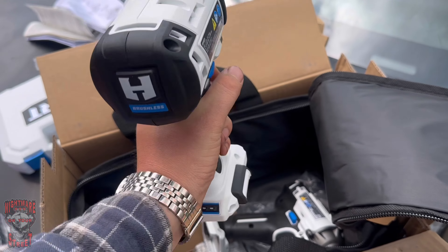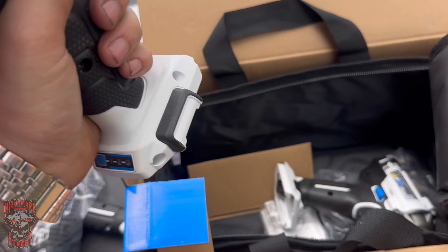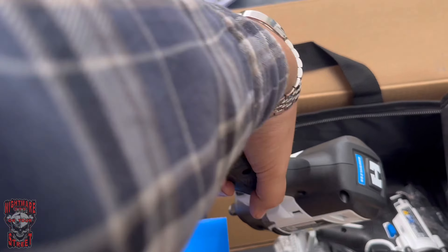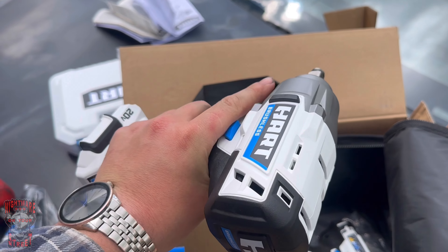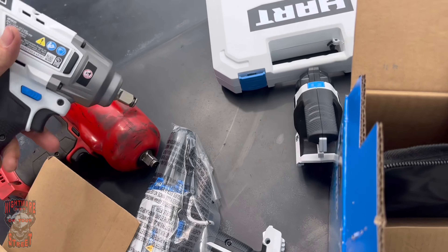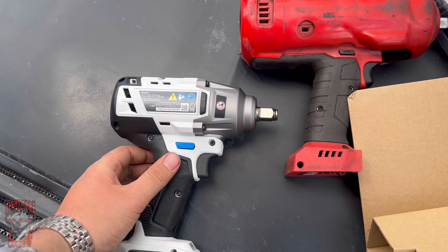That's actually pretty nice, feels good, it's not too heavy. I mean, something like that you work with for a while your arm's gonna be jello, but as soon as these charge up we're gonna compare them. We got a good test for that.